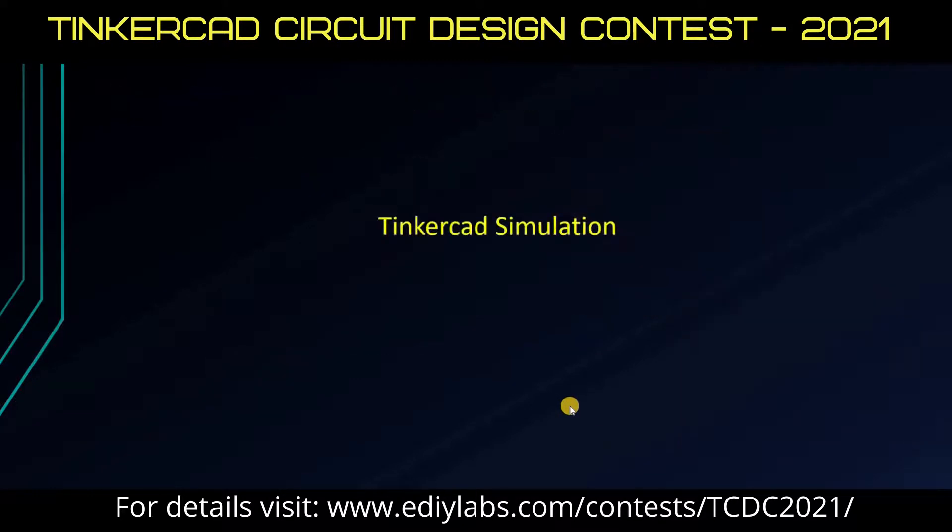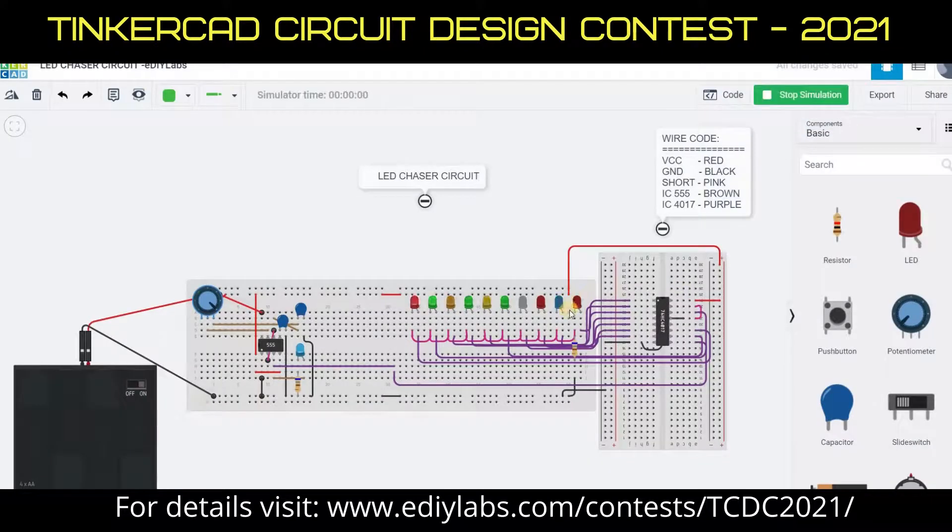Let's end this video with a Tinkercad simulation. Now the LEDs are chasing at high speed. Please note that as I adjust the value of the potentiometer, the speed of the LED gets reduced. We can easily understand this with the help of the formula I mentioned before.